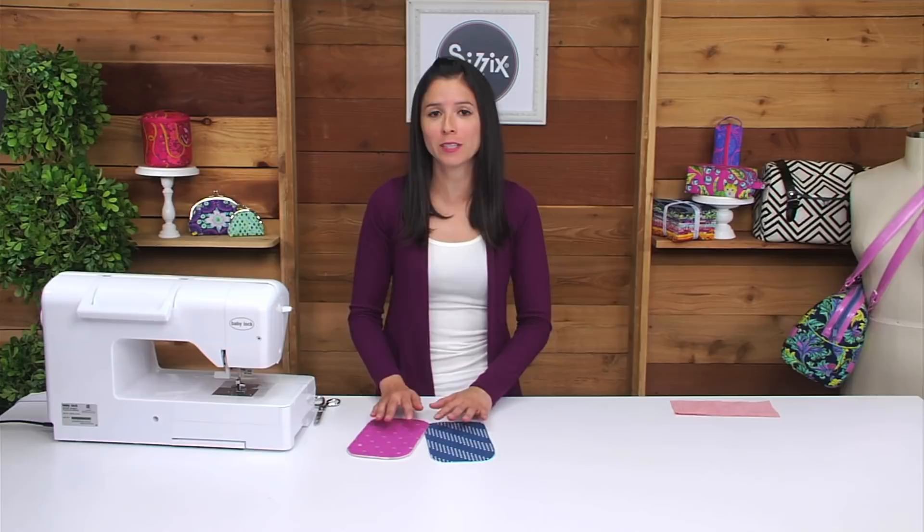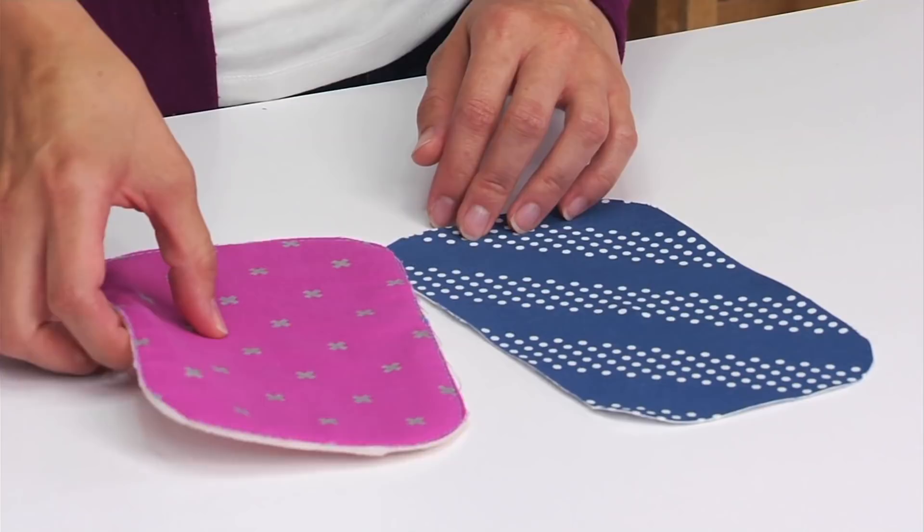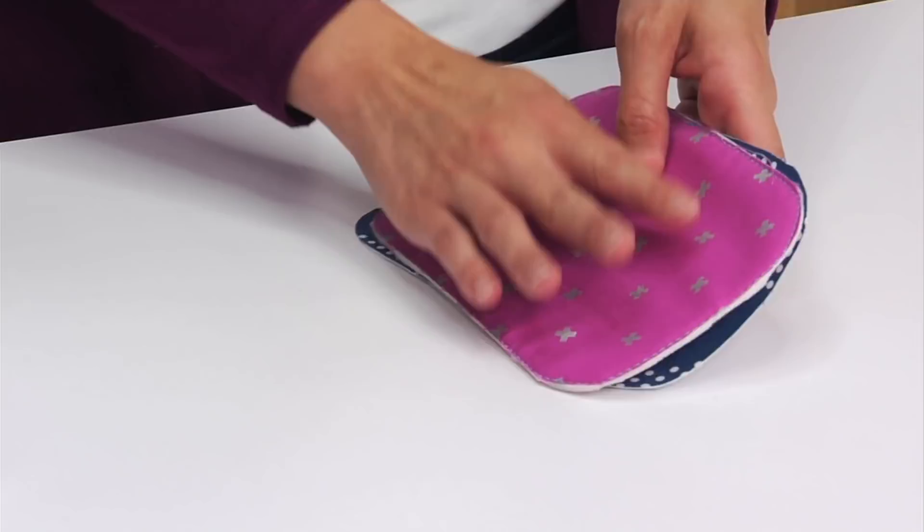Now that you've cut all your pieces out from fabric and interfacing, you'll need to attach the interfacing to the fabric using manufacturer instructions. I have Pelon Shapeflex interfacing attached to my lining pieces and I've fused those to the wrong side of the fabric. With the foam interfacing, I've machine basted the foam to the wrong side of the fabric. If you have a foam interfacing that's fusible, you'll just fuse that instead.